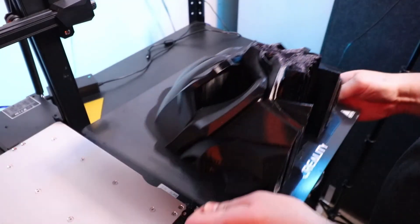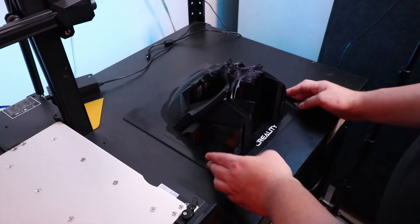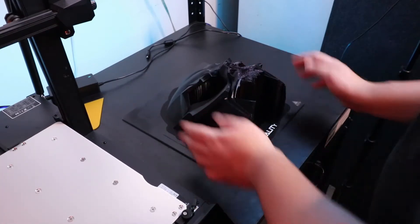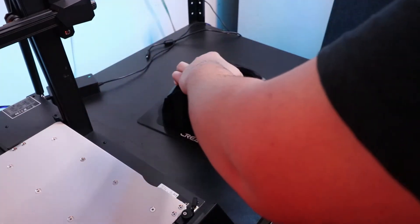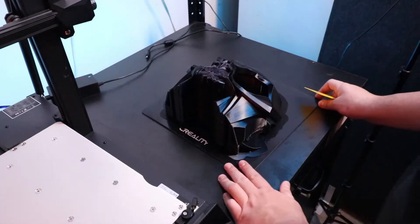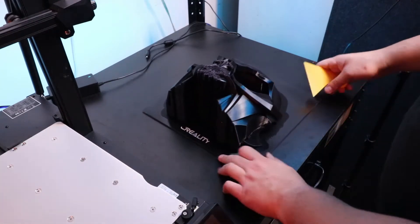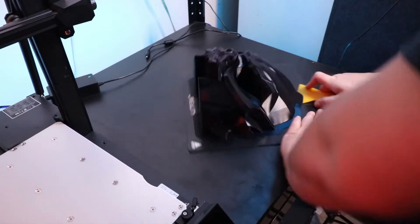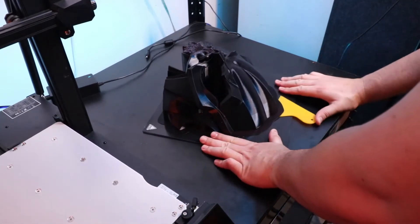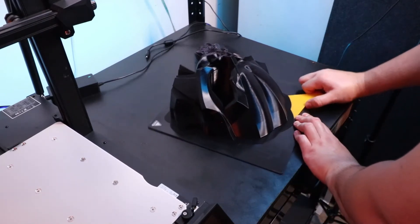I'm gonna go ahead and take the helmet off of the Creality and do my best to get it off the glass bed as safely as possible. As you've seen in my 'taking off prints with a hammer' video, it takes a hammer sometimes to release it from this glass bed. Having a raft is always helpful when taking a print off a glass bed.